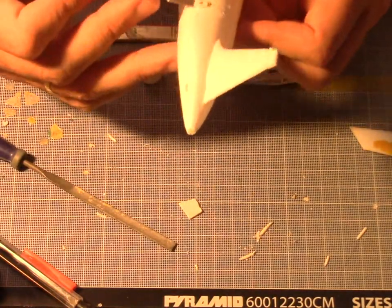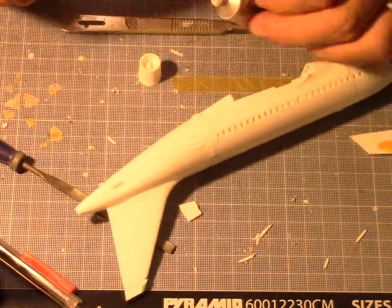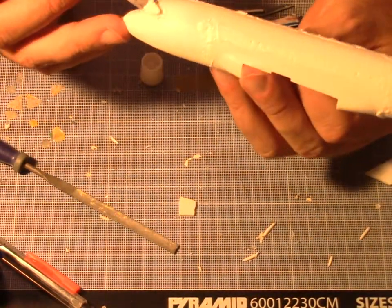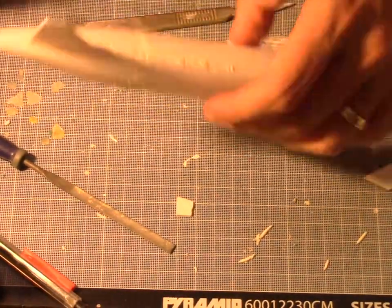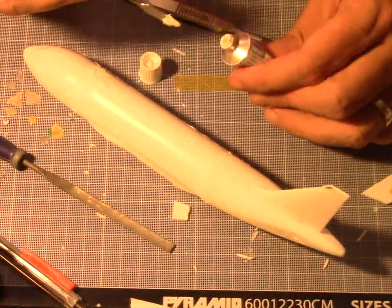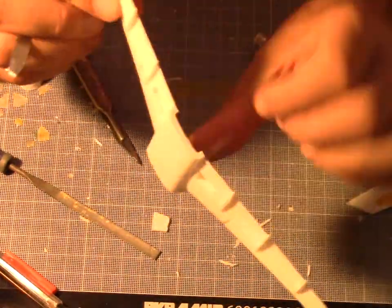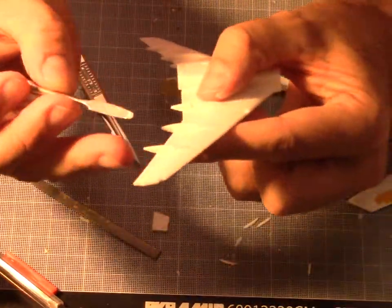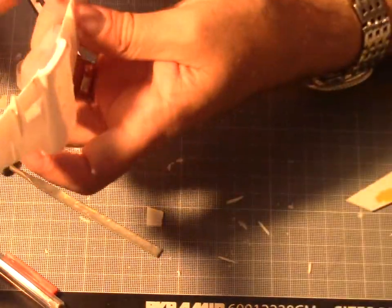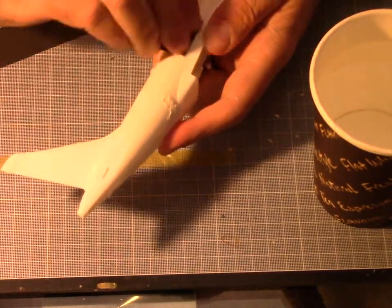Then it was putty time all over. When you do plug modifications, you have to pay close attention to the surface — lots of puttying, sanding, and filling gaps again, because sometimes you have marks visible after painting that show where you cut the fuselage, and you don't want that. It's more time consuming than airliners without plug modifications. There were also quite a few gaps in the flap fairings and on the leading edge to address.